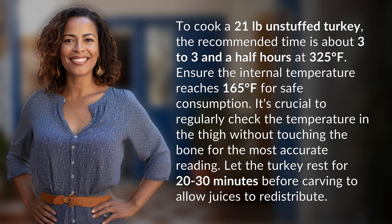Ensure the internal temperature reaches 165 degrees Fahrenheit for safe consumption. It's crucial to regularly check the temperature in the thigh without touching the bone for the most accurate reading. Let the turkey rest for 20 to 30 minutes before carving to allow juices to redistribute.